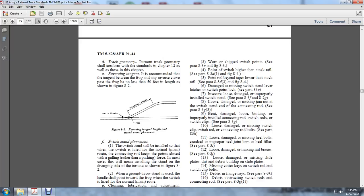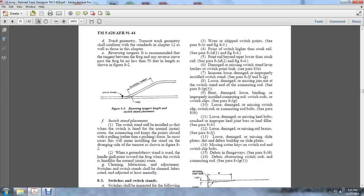When the guard throw is positioned, the handle should be pointed towards the frog, and the switch is in line with the normal main route. The switches and switch stands shall be cleaned, lubricated, and adjusted at least annually.